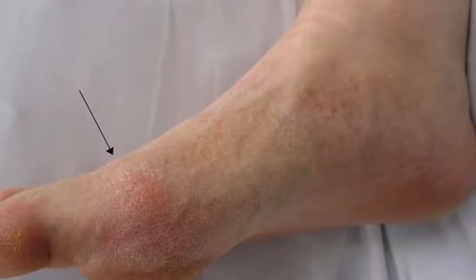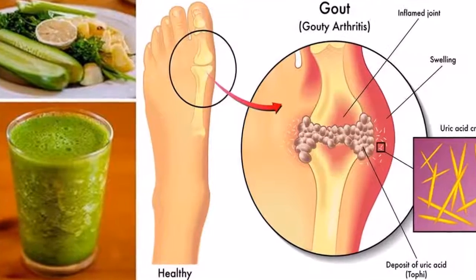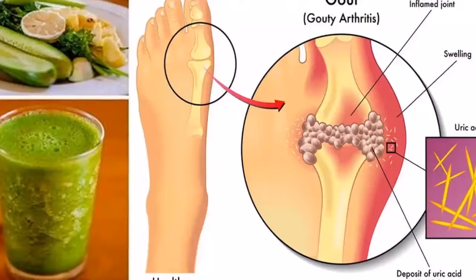Depending on location and cultivar, either its stalks or its hypocotyl are eaten and used in cooking and juicing.